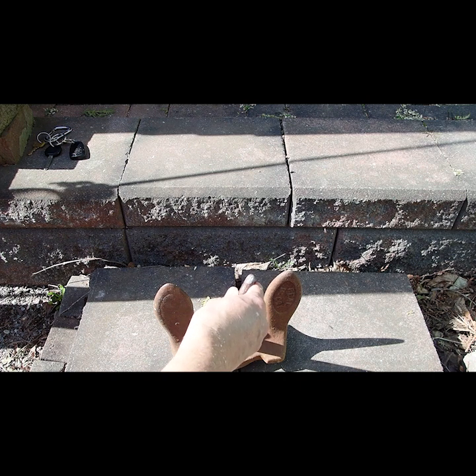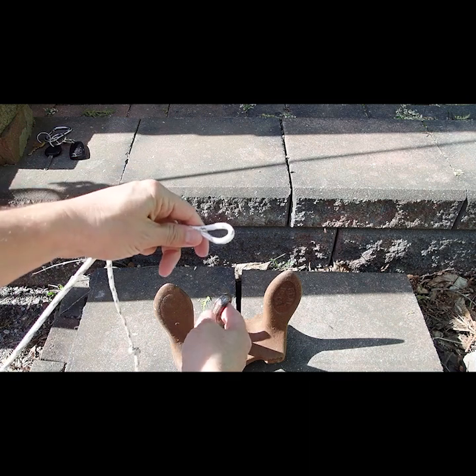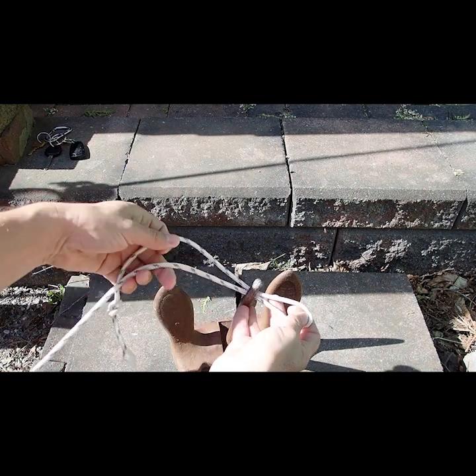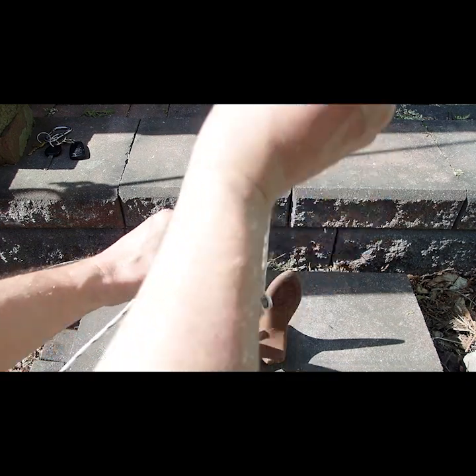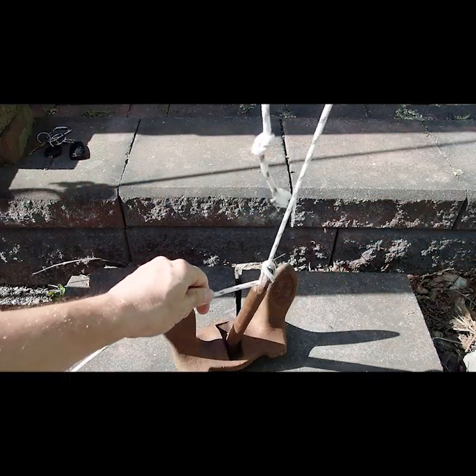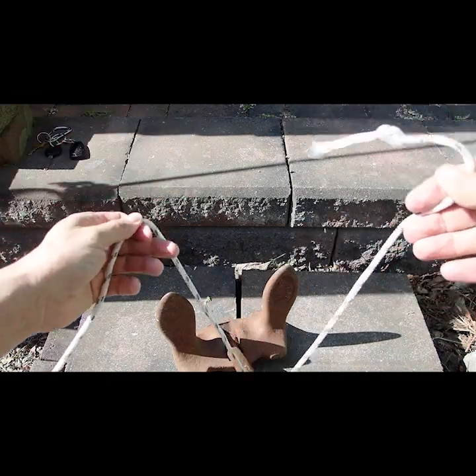I'll show you that one more time with a different colored rope. Once again, we're going to make a bite, put the bite through the eye, and then just put the working end of the rope through. And there you have your munter hitch. Finish off with three half hitches, and that's Ted's anchor knot.